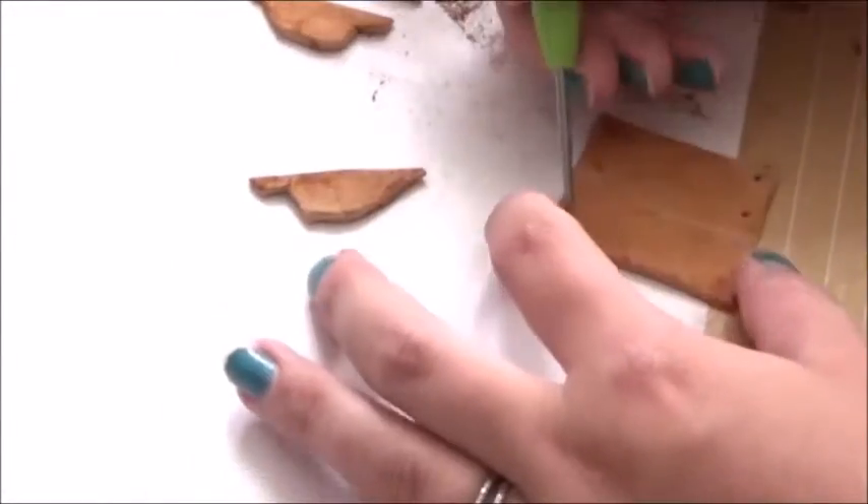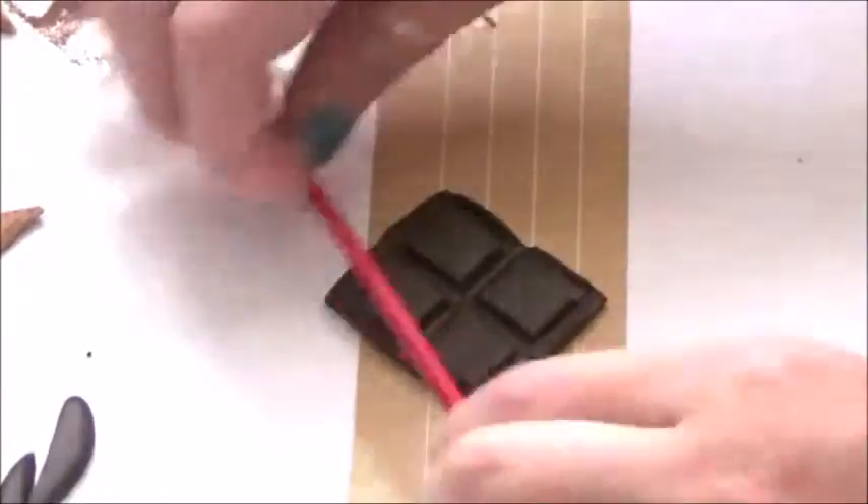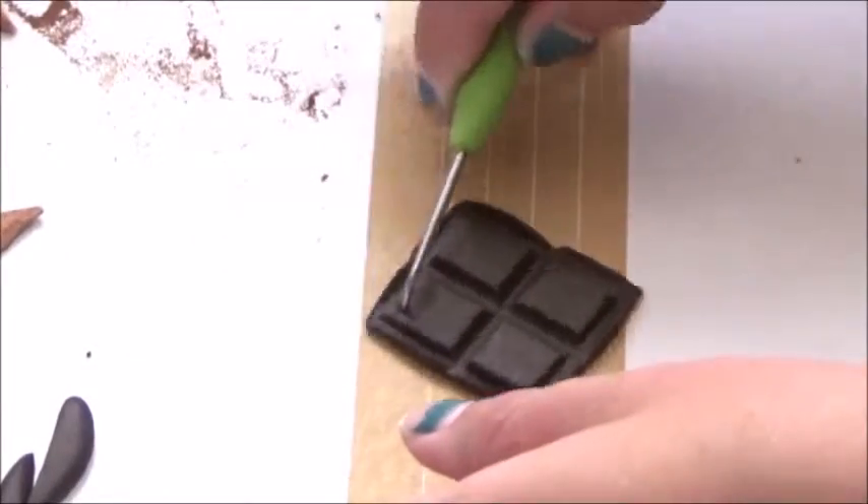For the chocolate, you're just going to roll out a square and then use a paintbrush, like I'm showing you right here, to make it look like chocolate. Make sure you put a hole in it so you can put a ring on it.